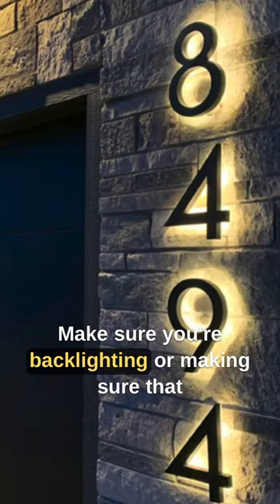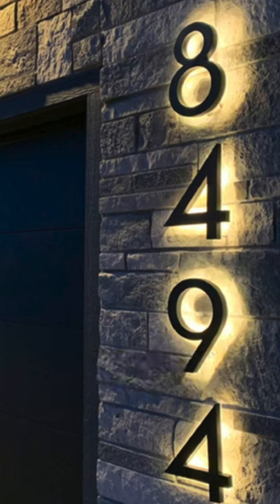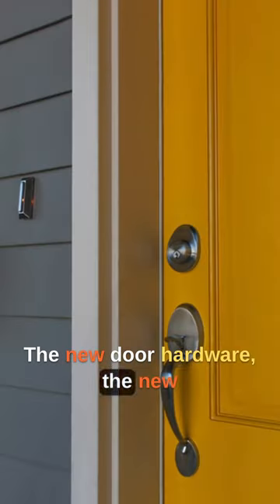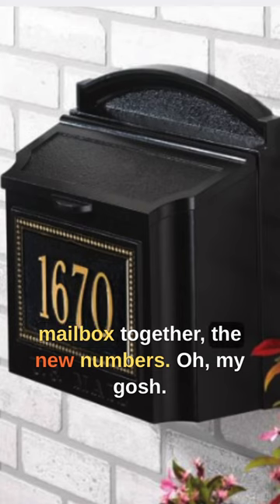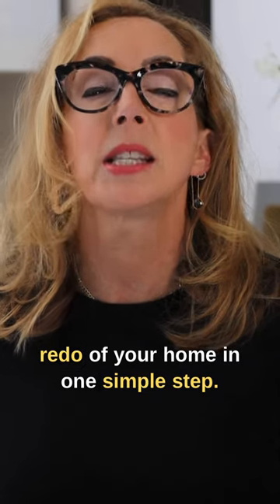Make sure you're backlighting or making sure that those numbers can be seen at night. But look how fantastic these look — the new door hardware, the new mailbox, the new numbers together. Oh my gosh, this is going to look like a total redo of your home in one simple step.